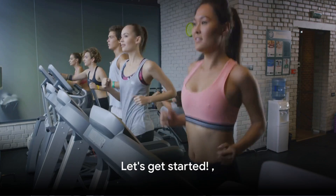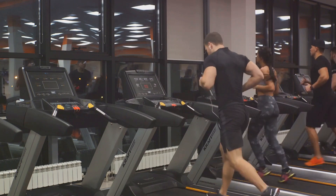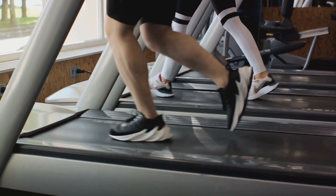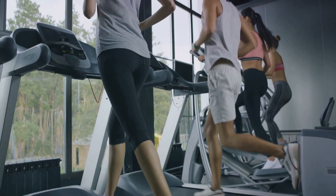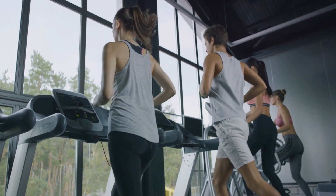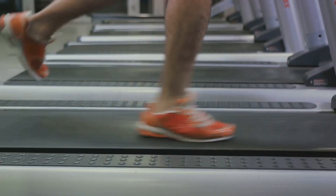Ready for action? Let's jump into the 15-minute HIIT treadmill routine. This routine is designed to maximize your fat-burning potential in just 15 minutes. It's all about intensity, pushing your limits, and then allowing your body to recover, only to do it all over again. This cycle of intensity and recovery is the core of high-intensity interval training. We'll alternate between high-intensity bursts and recovery periods. We'll start with a 3-minute warm-up at a comfortable walking pace to get your blood pumping and your muscles warmed up for the intense workout ahead.